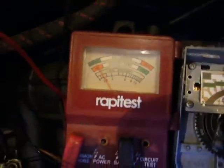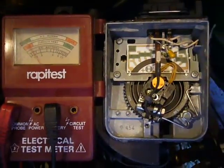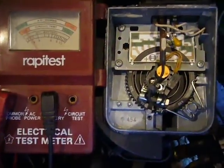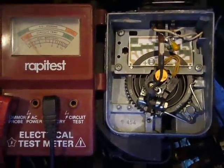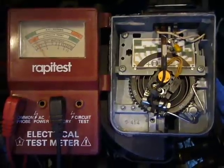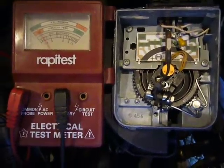And that is the voltage, and it all seems fairly okay to be honest. I was hoping that there was going to be something wrong with it that would make her run better, but she's just fine as she is.